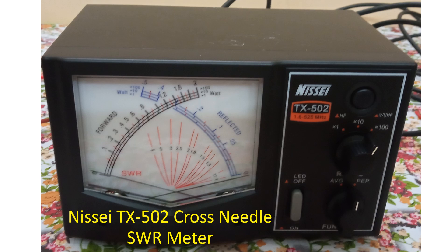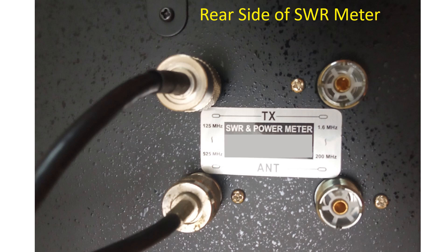Forward power is shown on the black scale and reflected power on the blue scale. The point where the two needle movements cross shows the SWR on the red scale. The rear side of the SWR meter has four SO239 sockets — one set for 125 to 525 MHz and a second set for 1.6 MHz to 200 MHz. Though both sets can be used for VHF, I am using the first set, with the upper socket connected to the radio and the lower socket to the antenna.